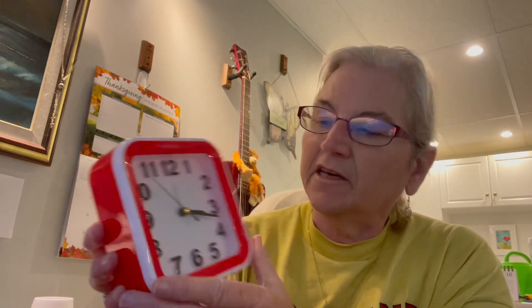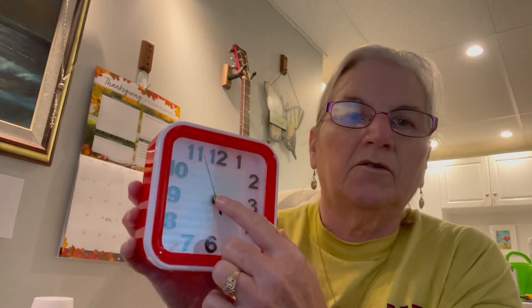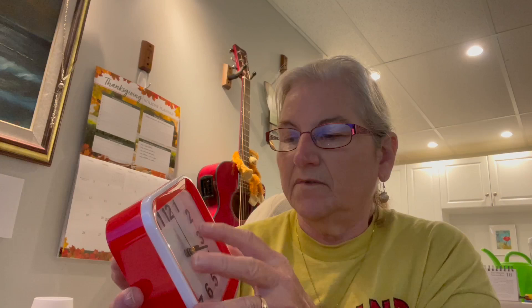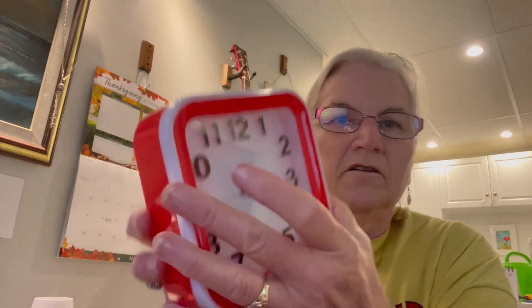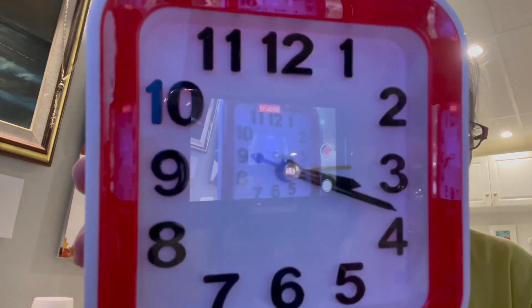Now I'm assuming the alarm is that gold-colored dial thing. Let's just try it out, let's see what it sounds like. Can you hear it? It's not very loud — which is fine, like I said I don't need it. The alarm is off now, so I'll just put that back up to 12.